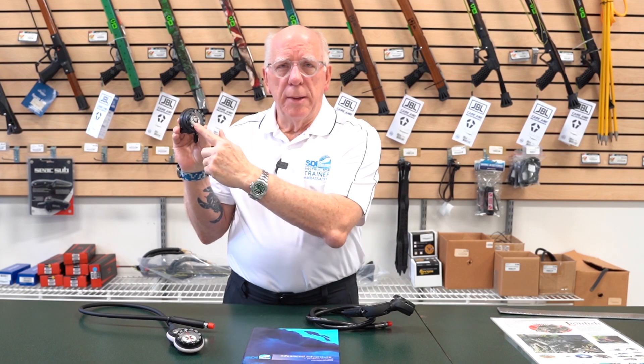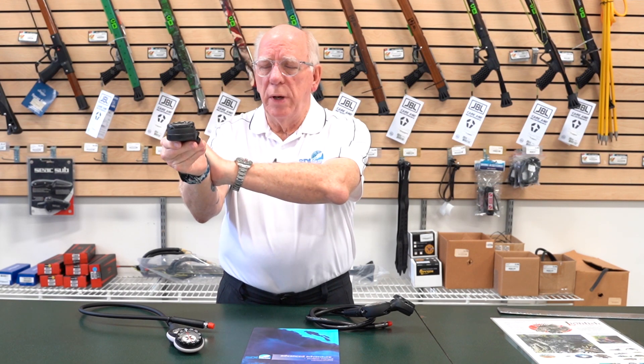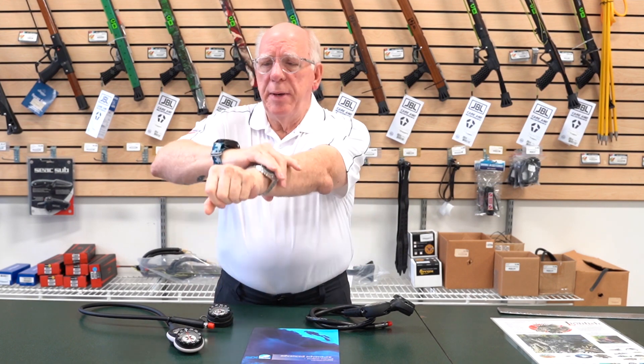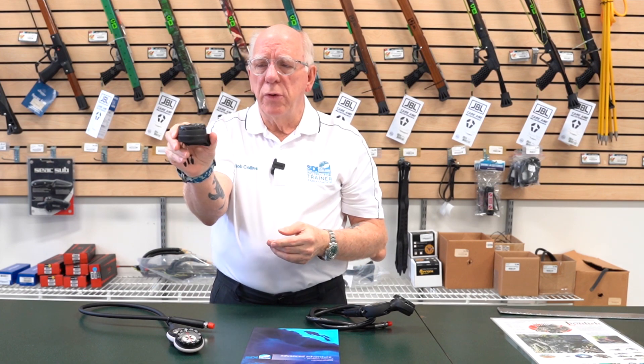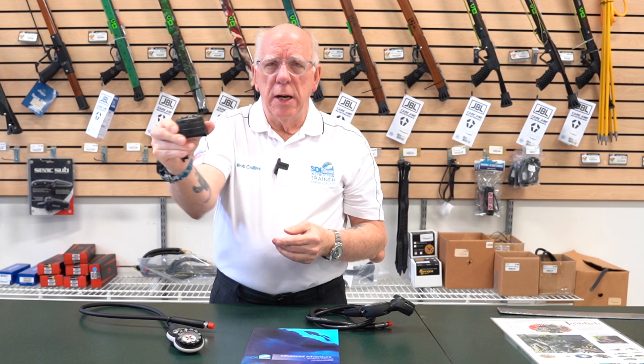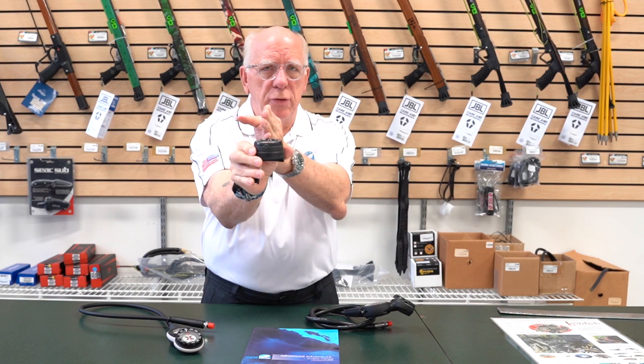The red lubber line — you want to keep that in line with your body. I tend to use it this way holding it in my hand. Other times people have it on their wrist in this position to help hold it in line with their body. Whatever way works for you, just make sure you're not turning the compass to accommodate going back onto a heading — you want to turn your body, not just the compass.